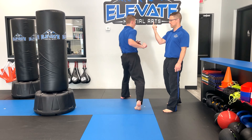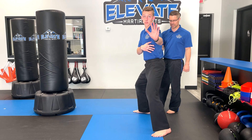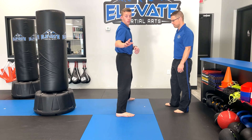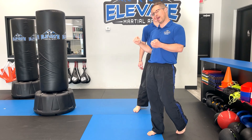One more time: kicking leg behind, front leg heel at the target, head violently turns, knee comes up, and then he's snapping out. Notice this heel is still facing his target when he kicks. Go ahead, do it fast — and there we go.